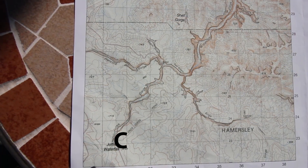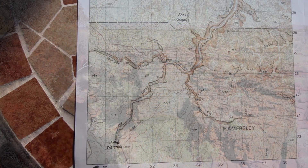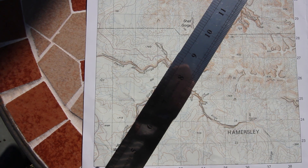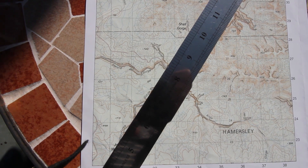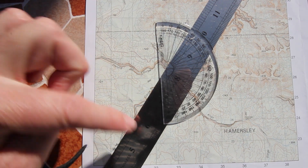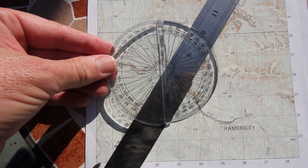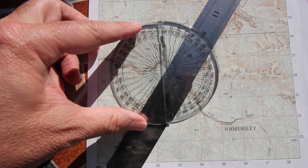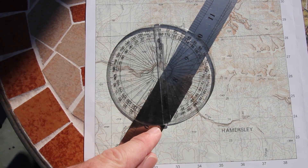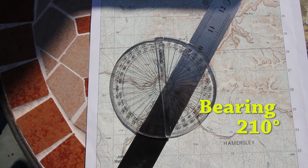Finally I will measure point C, which is the Joffre waterfall. I rule a line between point X and point C, then place my protractor down starting at zero. I'm going to need a second protractor for this because we're going a bit more than 180 degrees. Coming right around: 190, 200, around 210 — so it's approximately 210 degrees.